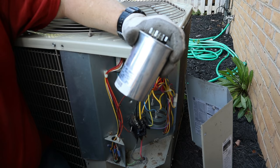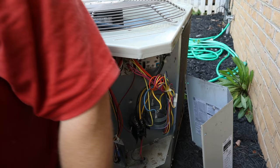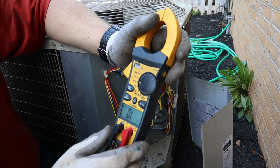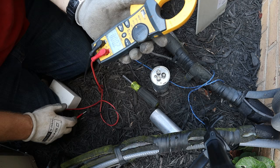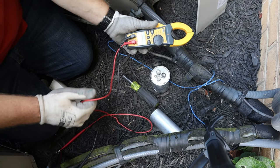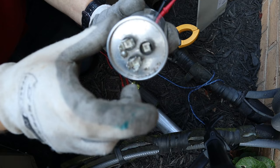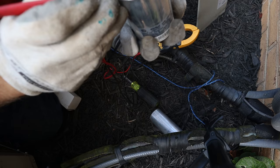So we're going to test it. I'm not trying to give you a full tutorial, just showing you the basics. The meter I'm using is an Ideal 61-765 — it has microfarads on it. Turn it to ohms and microfarad mode and push the button to switch between ohms and UF for microfarads. Zero it out first. Make sure all power is off. On the capacitor you'll see three terminals: C for common, FAN, and HERM which is the compressor.